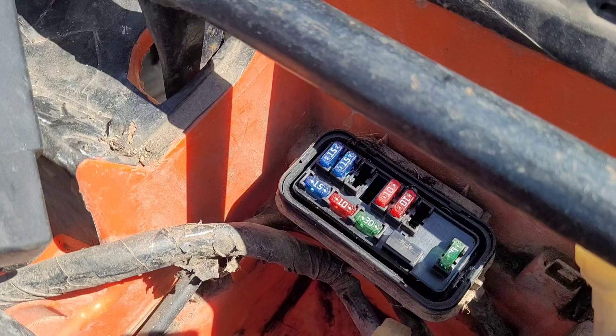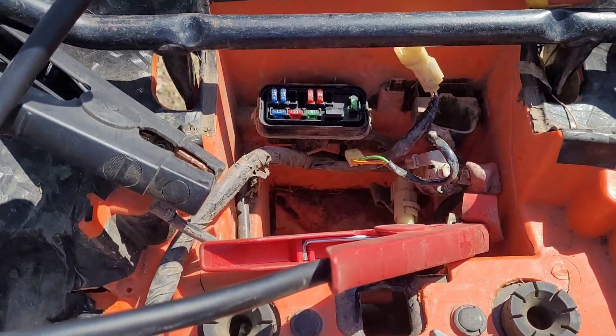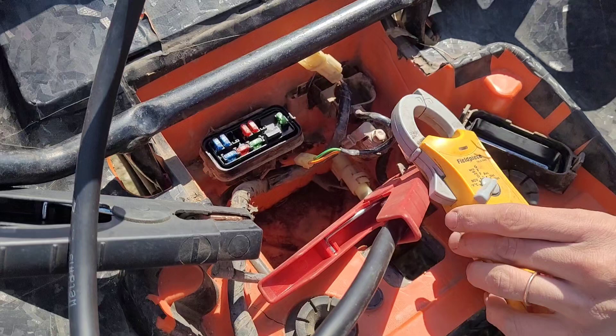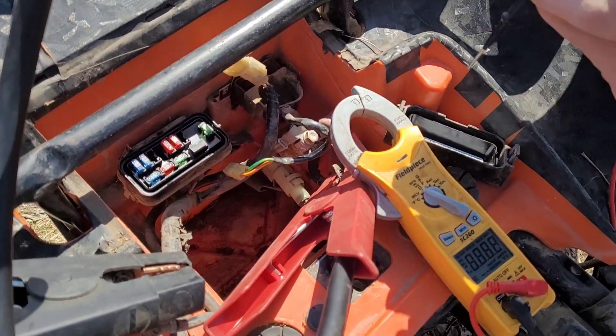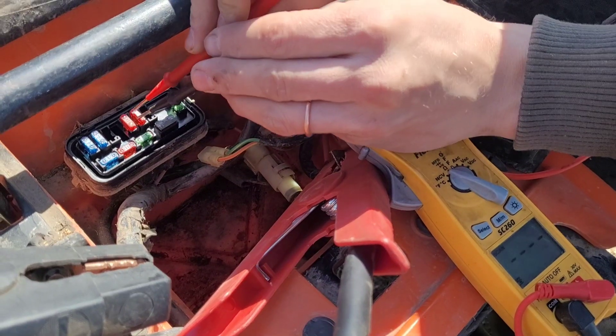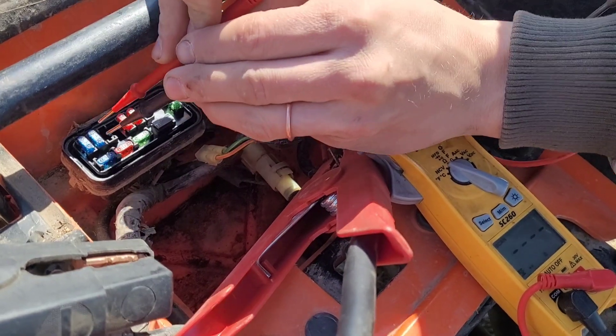You need to check and make sure all your fuses are good. I'll show you how we checked that. I'm just using my standard electrical tester, and I put it in continuity mode, then run across the tops of all the fuses to make sure they have continuity. That's how we found the one that was dead.